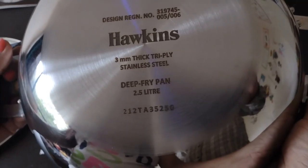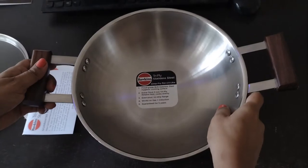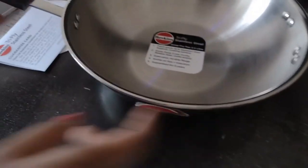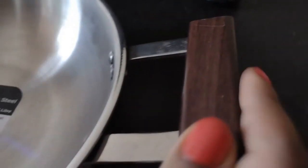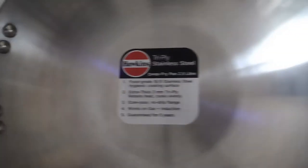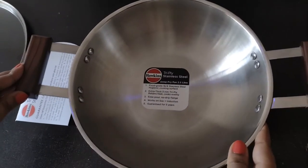It's a 2.5 litre deep-fried kadai. Since it is triply steel, it has a sandwich aluminium layer in between two layers of steel. The handle also looks very strong — it has a rosewood handle with four steel rivets, and it looks very firmly attached on both sides of the kadai.